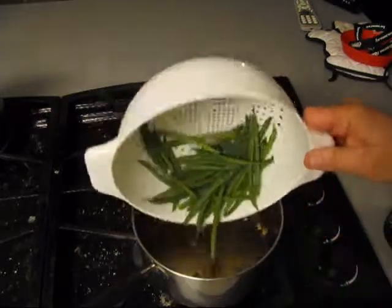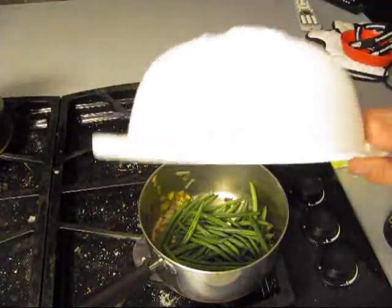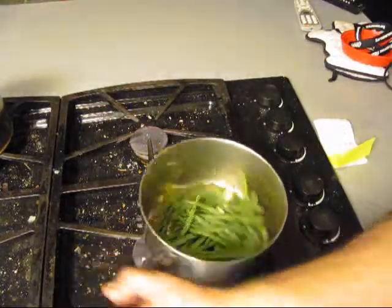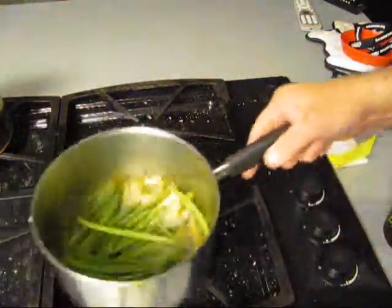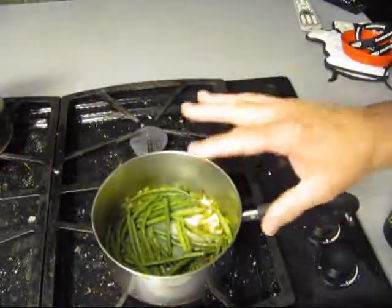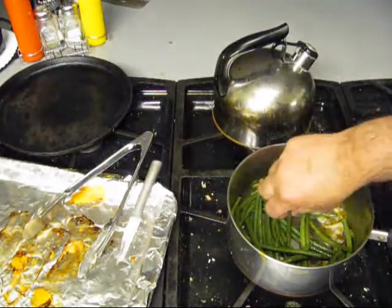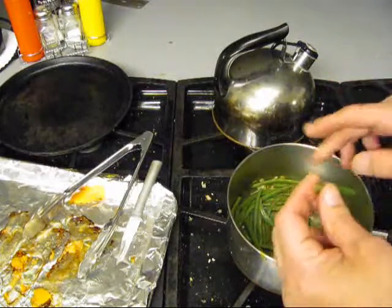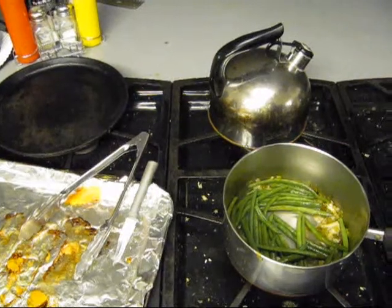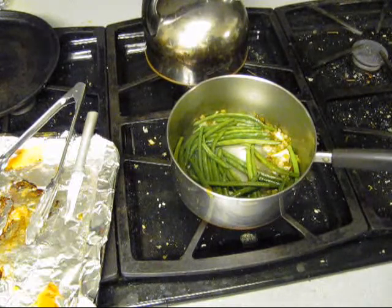Here are the string beans. They go in the pot with the rest of the garlic, the onions, and the other good stuff. We are going to give them a little saute. See, these are still slightly crisp — cooked al dente, al dente.